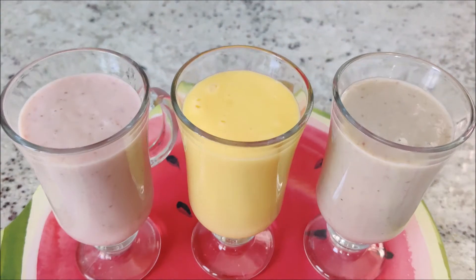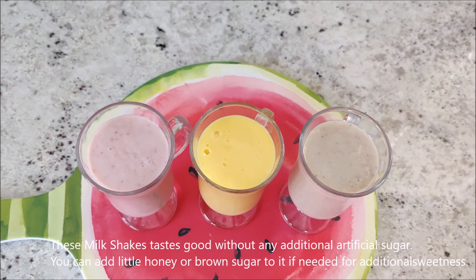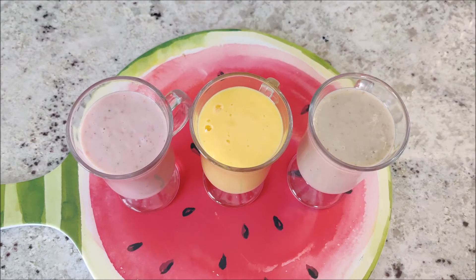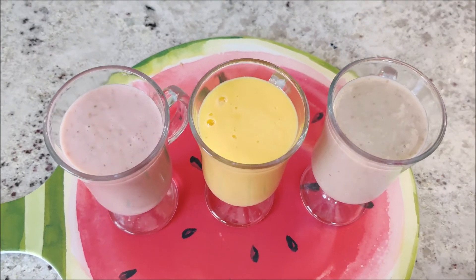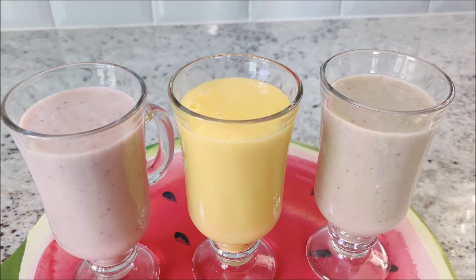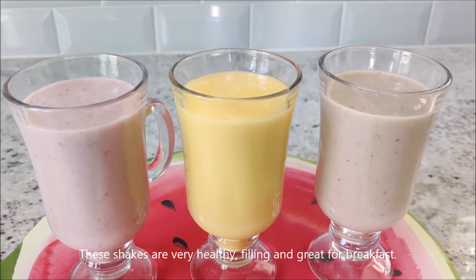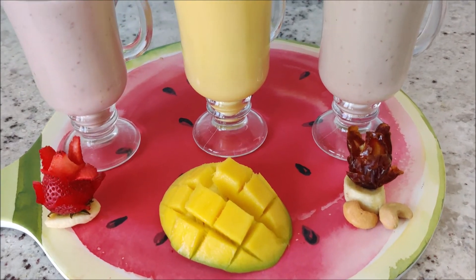Now the 3 shakes are ready. I have done 3 shakes because they have natural sugar. I will add honey and brown sugar. This is good for a good day — it is healthy. Shake it for breakfast. Thank you.